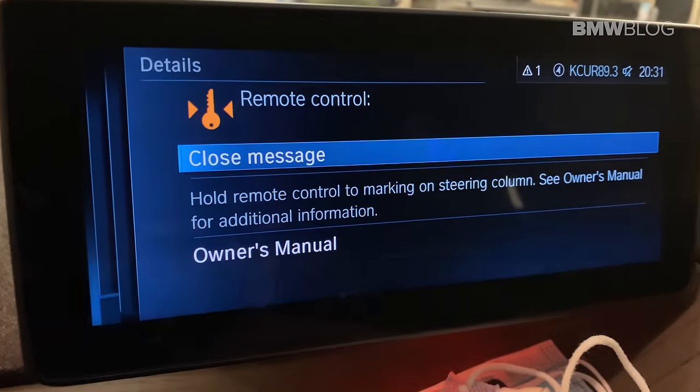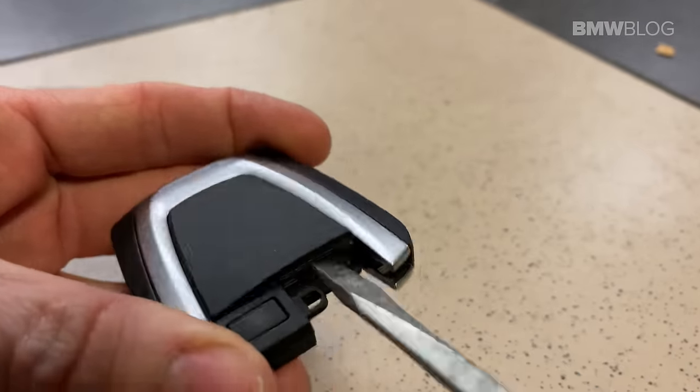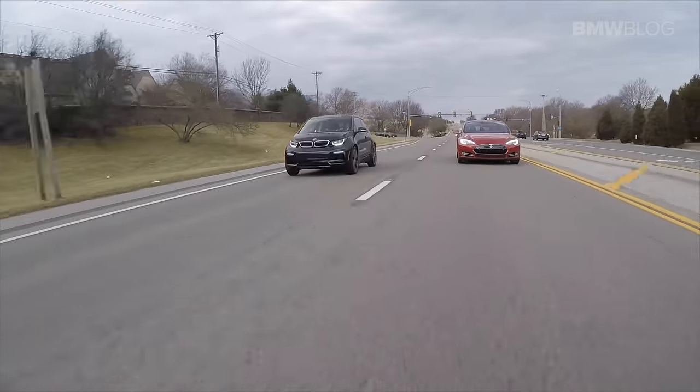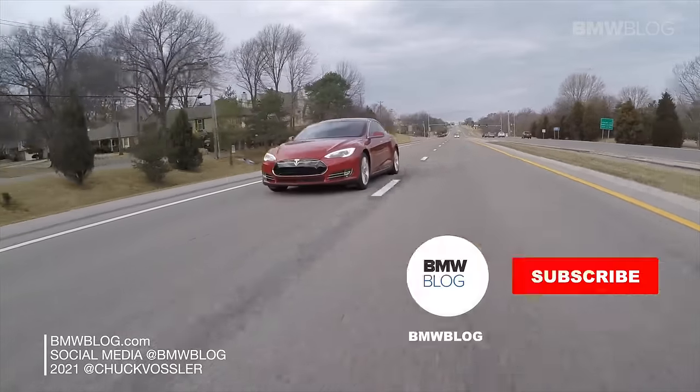We hope you like this short little video on the BMW i3 and how to get into and drive your car with a completely dead key fob. If you like this, watch our next video and it will show you how to change the battery on your key fob so that you don't have to go through the procedure that I just showed you. Also don't forget to like and subscribe to our BMW Blog YouTube channel. Cheers!